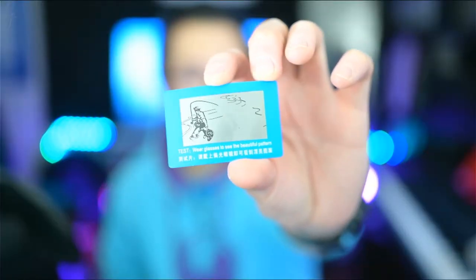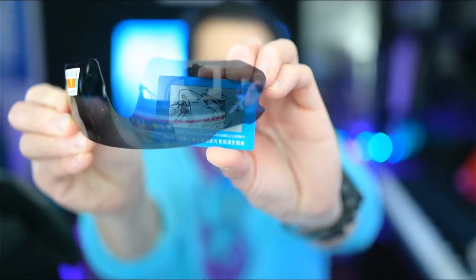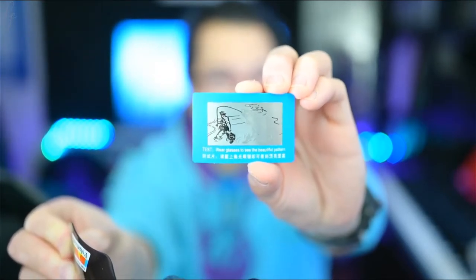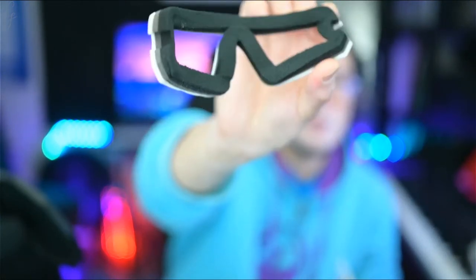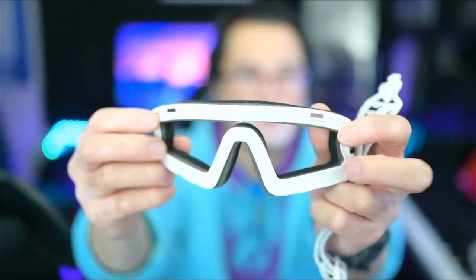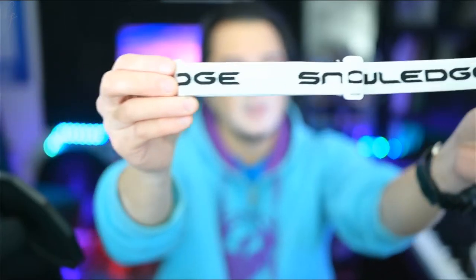Moving on to the hard case — it comes with a little carabiner. Inside there's a tag and this one says the HB500. It comes with a card to test polarization: wear glasses to see the beautiful pattern. I'll grab the polarized lens from the first pair and put it in front — you can kind of see the outline of the fish, and once you put the lens over it you can see the fish clearly. Inside the package you've got what looks more like a snowboarding frame with foam along the inside and a magnet on both corners.